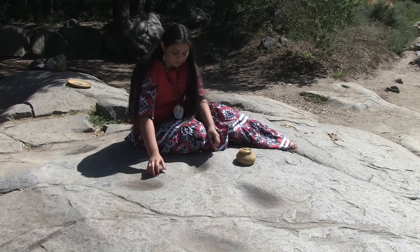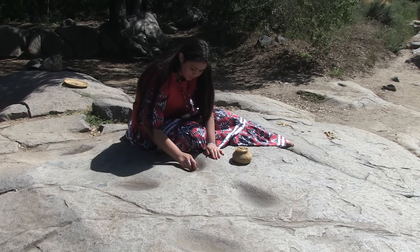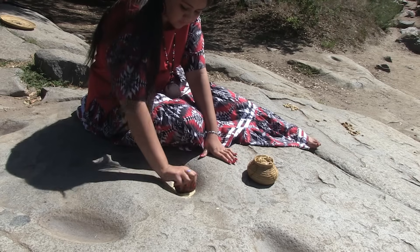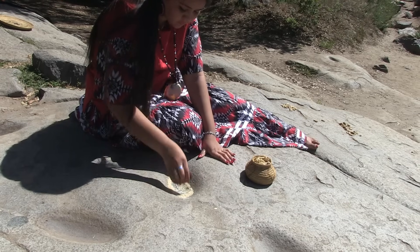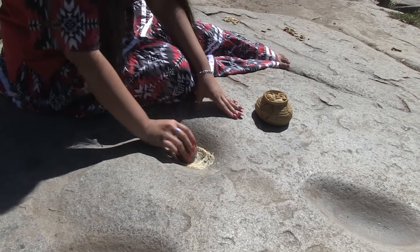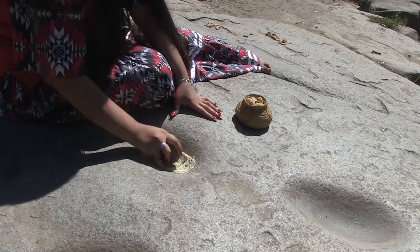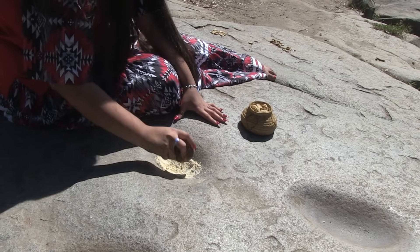Now it's time for grinding. The acorn seeds are placed into an indentation in a grinding rock, or hamukai. This indentation is called a mortar, or batate. Batates are formed over long periods as the grinding slowly wears the rock away. The acorns are ground into a fine meal using a handheld rock called a mano, or ifi. It's very difficult and time consuming. Some people use smaller portable matates, or ifmu. Today most people use an electric seed grinder instead.